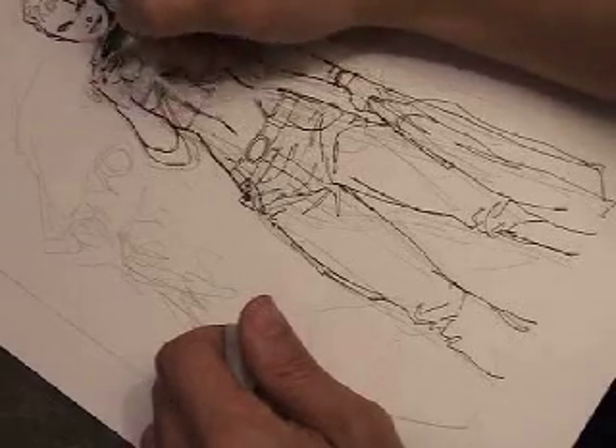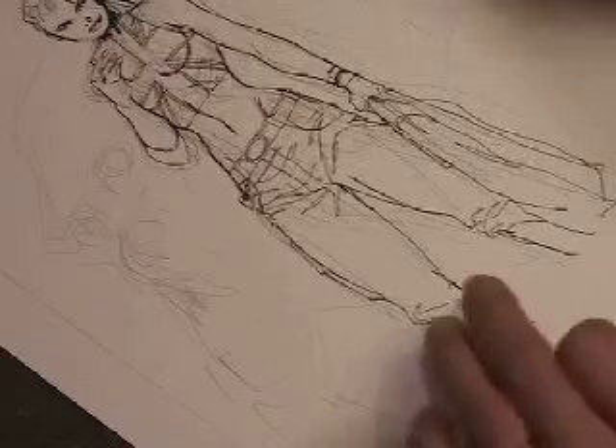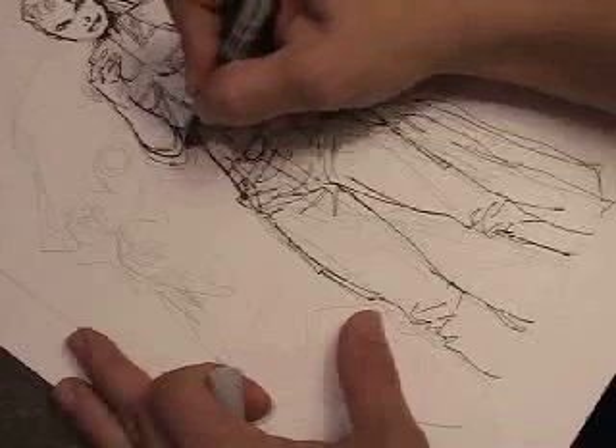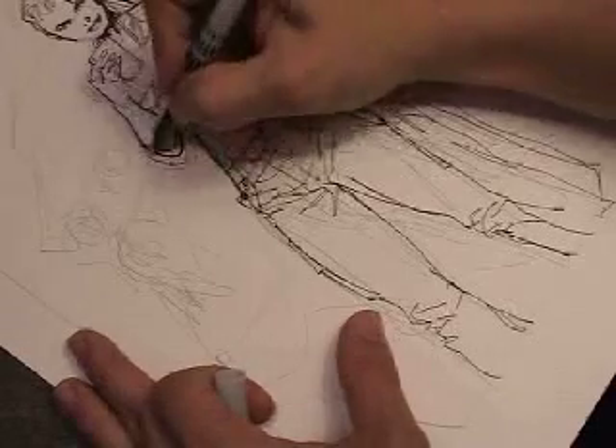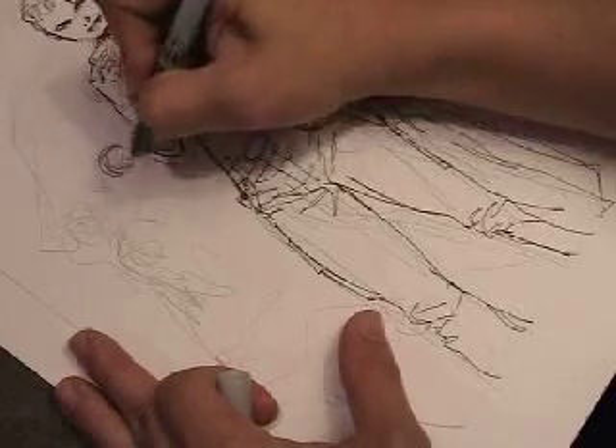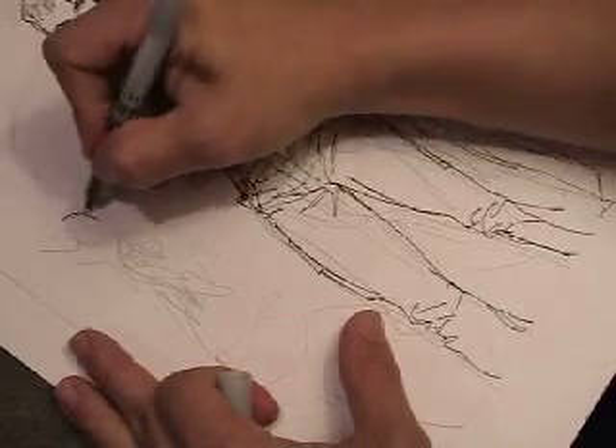I'm just going to do the line work, and then later I'll come back in with some India ink and a brush and fill in my major black areas. Then I'll come back in with white out to fix the corrections, and then come back in with marker again to add some more detail, and then a white out pen to add some white out detail.